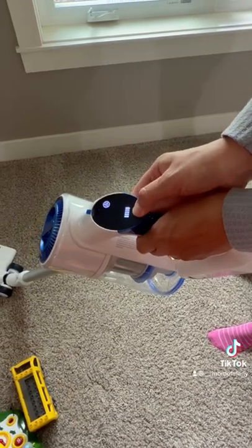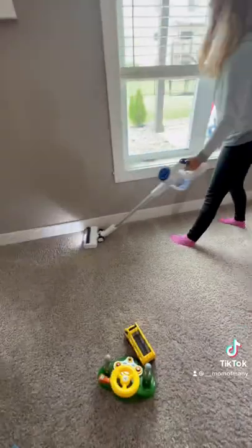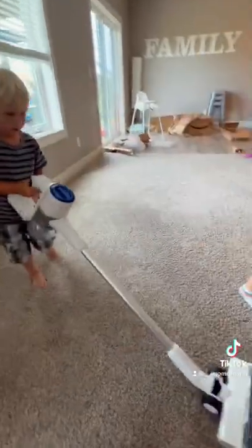We've had a Dyson for years, but these work just as great and they're way cheaper, which is better for every family. If you'd like to check out these vacuums for yourself, we're going to have a link in the bio.